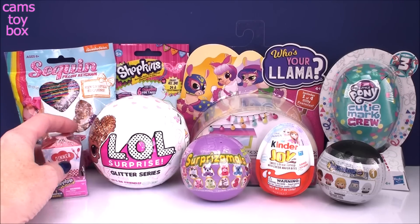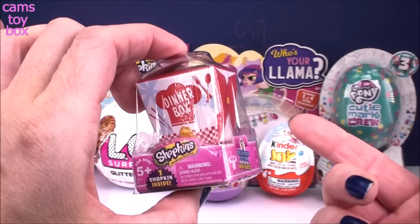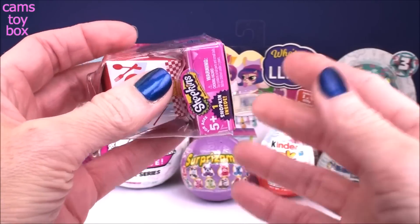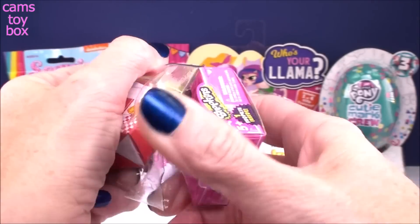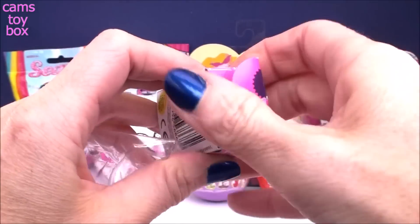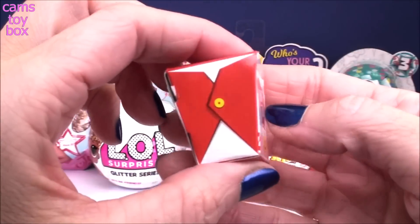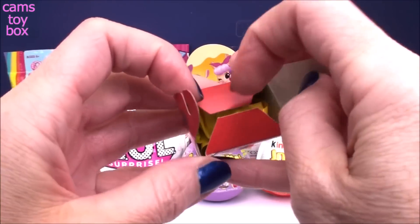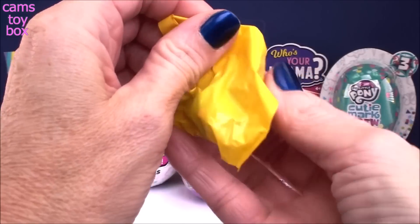Let's start over here with our littlest one of all. We have a Shopkins mini pack — these are super cute little single packs released from Shopkins featuring Seasons 1, 2, and 3 of the older Shopkins. In the bottom here you will find the collector's checklist for this little season. And here is our little takeout box, a little dinner box — looks like a little Chinese food takeout pint, doesn't it? Let's see who's hiding inside.